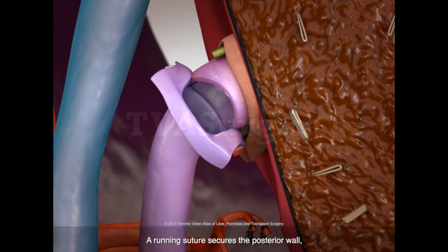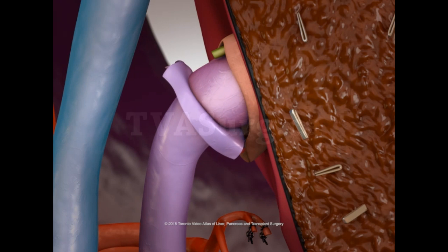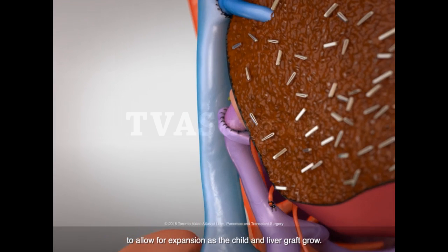A running suture secures the posterior wall, which, rather than being tightened, is kept relatively loose. Interrupted sutures are used to secure the anterior wall to allow for expansion as the child and liver graft grow.